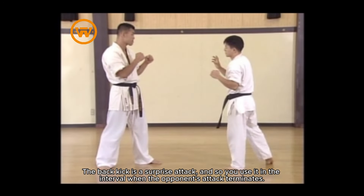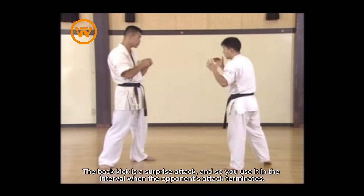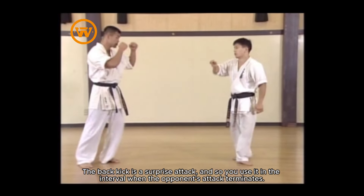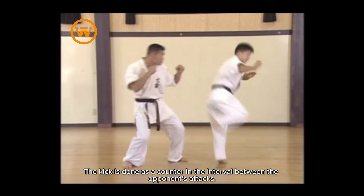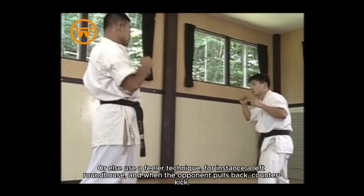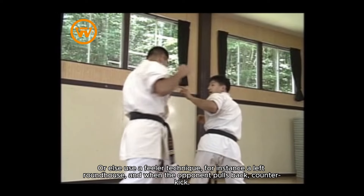The back kick is a surprise attack, so you use it in the interval when the opponent's attack terminates. The kick is done as a counter in the interval between the opponent's attacks. Or else use a feeler technique — for instance a left roundhouse — and when the opponent pulls back, counter kick.